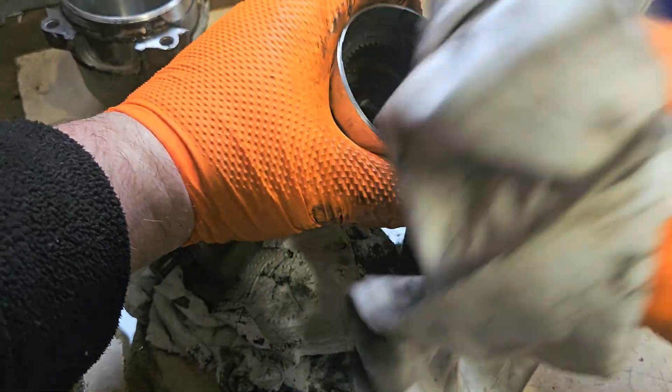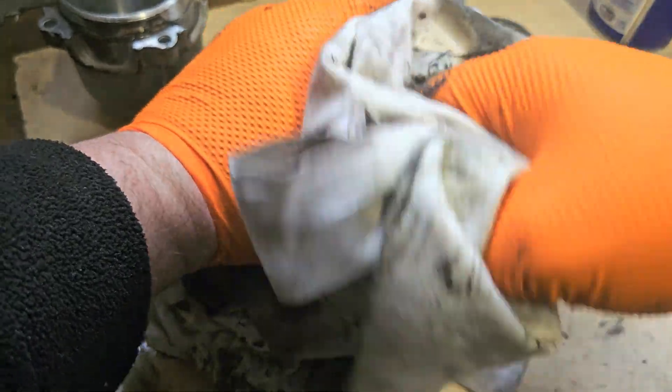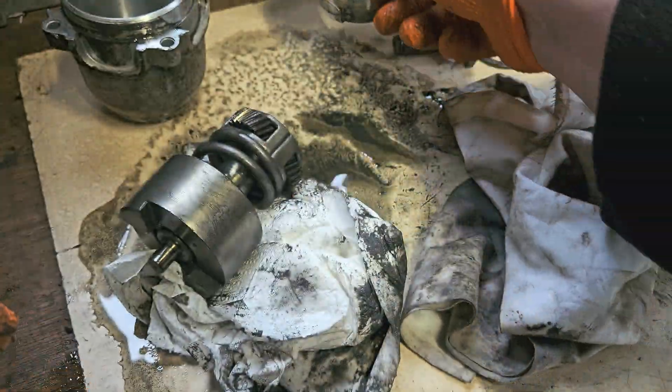There's a burn there, and cleaning that would have been a bad idea in my opinion. But we'll try and grease it up as well as we can - we probably should have left that alone.